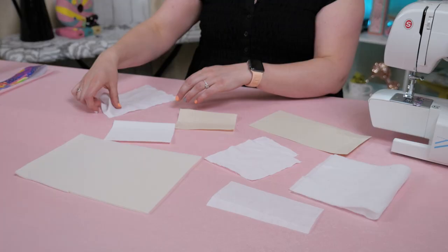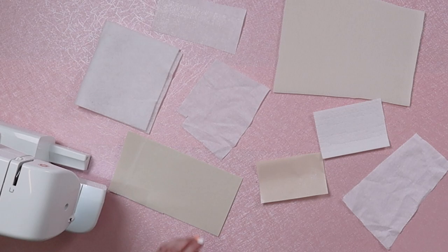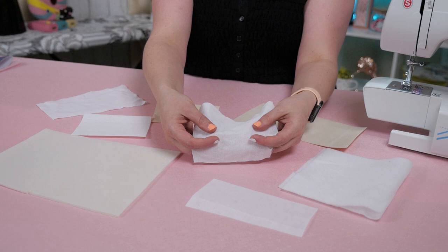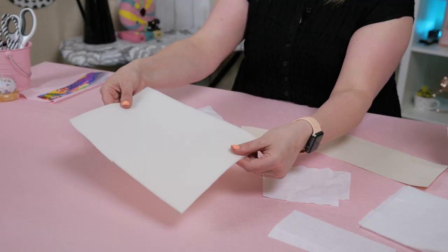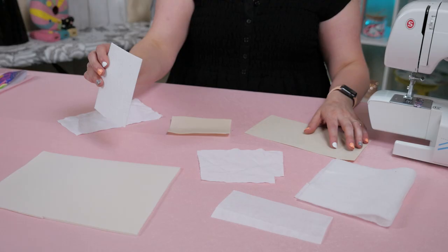Interfacing also comes in several different ways. There are some woven interfacings, which feel like just normal fabric with a little bit of glue dots on the back. There is foam interfacing, where you either have to sew it onto your fabrics or iron it on. Then there are other things like stabilizers and harder interfacings that make something really stiff.